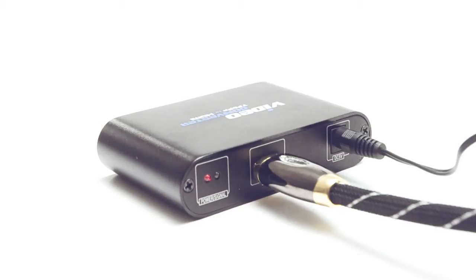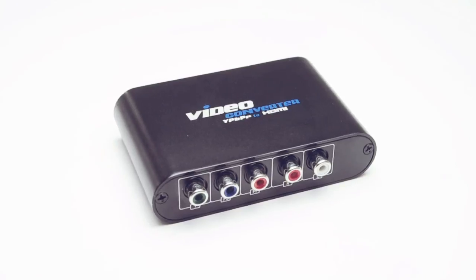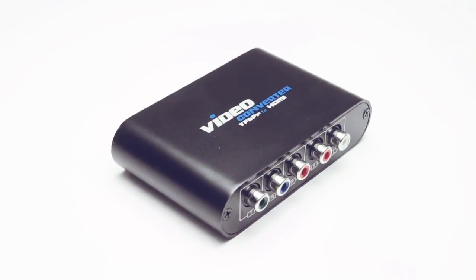The converter box supports HD video with resolutions up to 1080i. This enhances your system, allowing you to enjoy brilliant graphics, video, and high fidelity audio across different signal types.